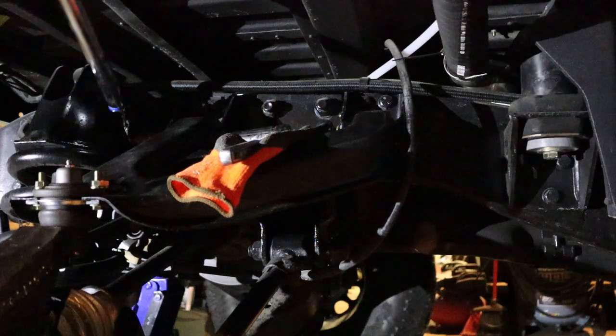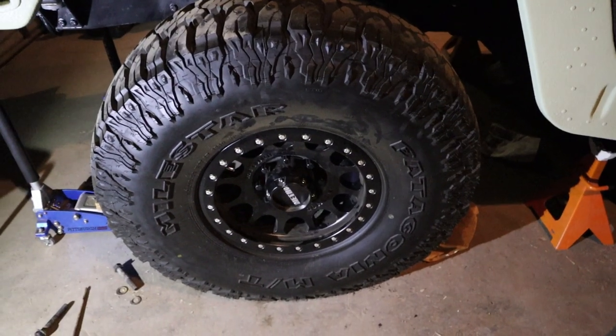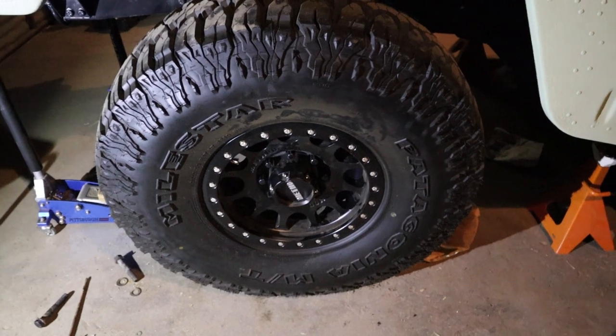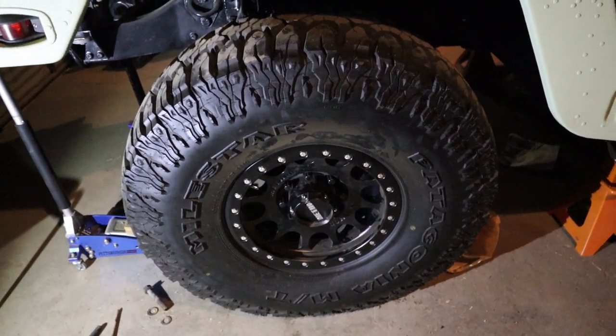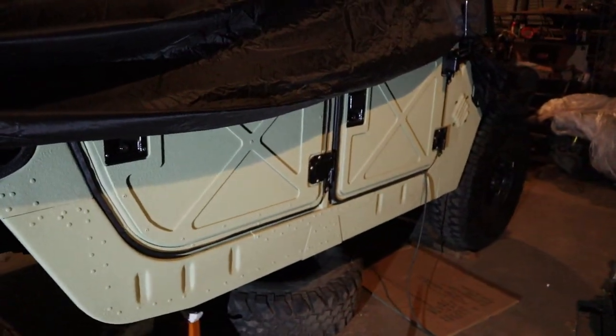Well, there we go. Wheel's back on and torqued down. That's going to do it for today because it's getting late. I guess tomorrow we'll try to tackle the front.